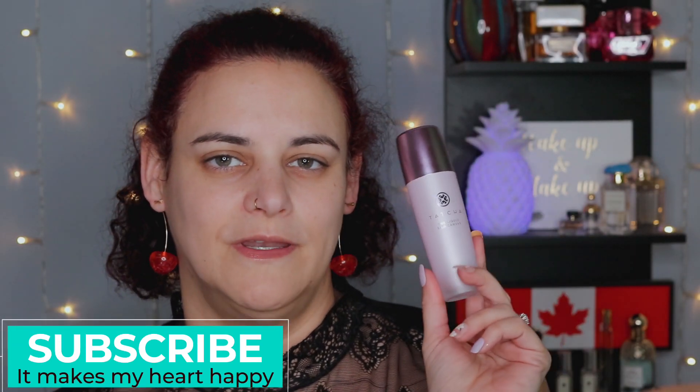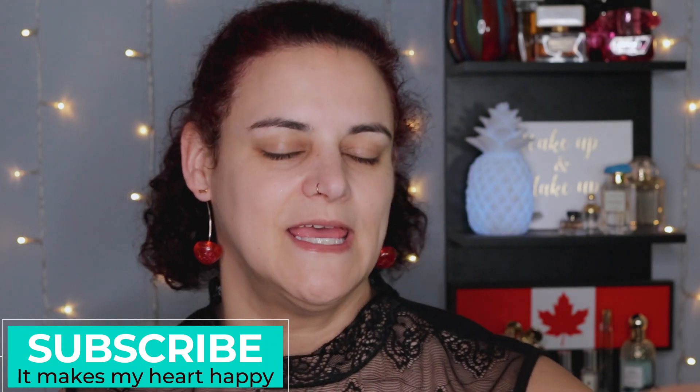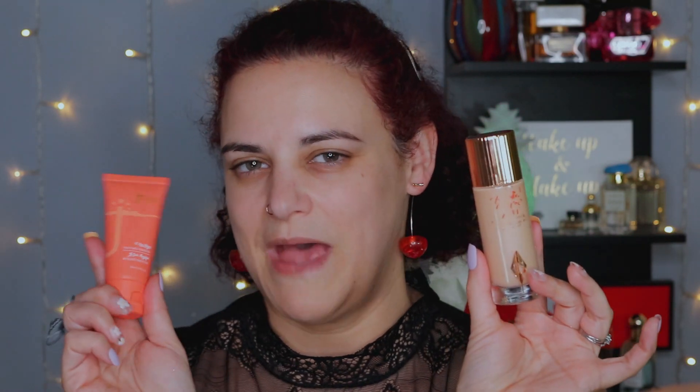I'm going to start off with my face and I already have my primer on. I used the Tatcha Silk Canvas for that, and then I'm going to go in with the foundation from Juvia's Place. This is the I Am Magic Velvety Matte Foundation and I have it in the shade Capri. It is just a little bit dark for me at this time of year, but I wanted to mix in the Hollywood Flawless Filter from Charlotte Tilbury in shade 2 Light, because this has a matte finish to it. I want it to be a little bit glowier, and it will also help to lighten this one up so the match is a bit better.